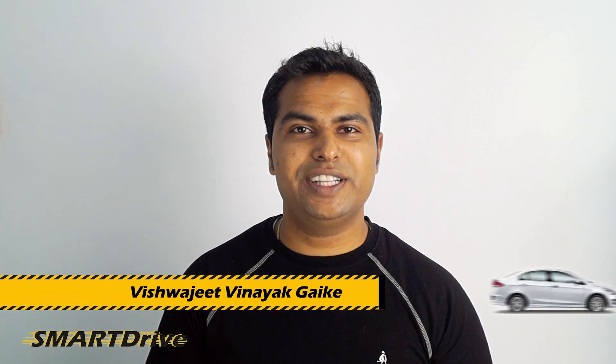Hey friends, this is your host Vishwajit, once again came with a new episode of Smart Drive. In this session, we will explore what is hidden under the car hood.